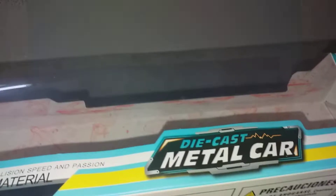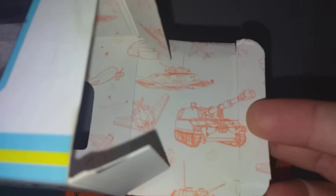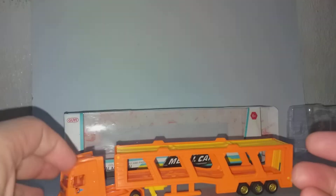I just noticed the design on the box — you can see there is a tank and there is an airplane. This is what I'm talking about. It's very nice artwork on the packaging.